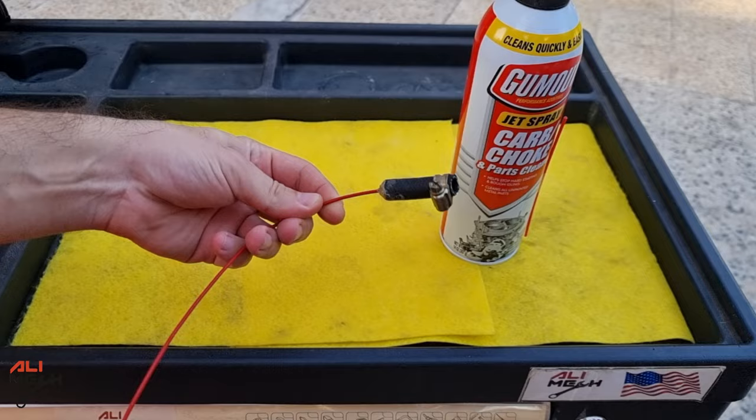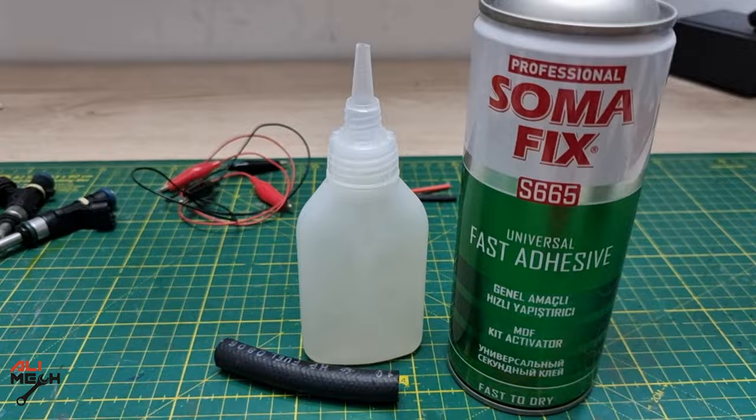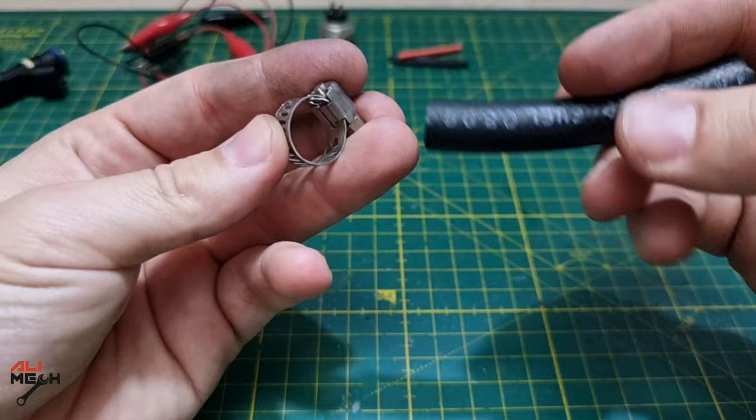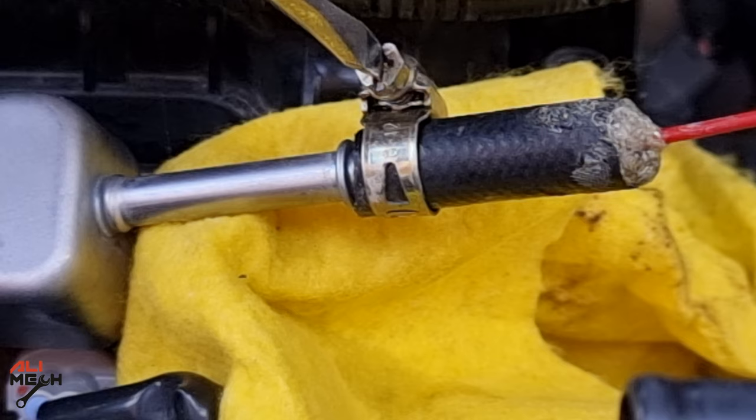For making one of these DIY adapters, you will need a straw that comes with a spray can, and we need to glue the straw inside a piece of hose that's the same inner diameter as the fuel line. The glue I'm using is CA glue — it comes with a glue and activator. A hose clamp will also be needed for the other side of the hose so the pressure of the carb cleaner won't push it out.